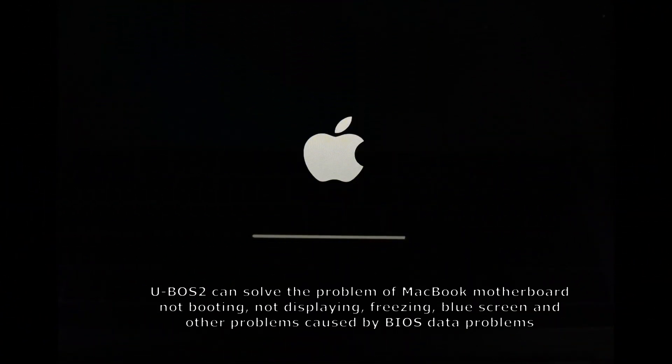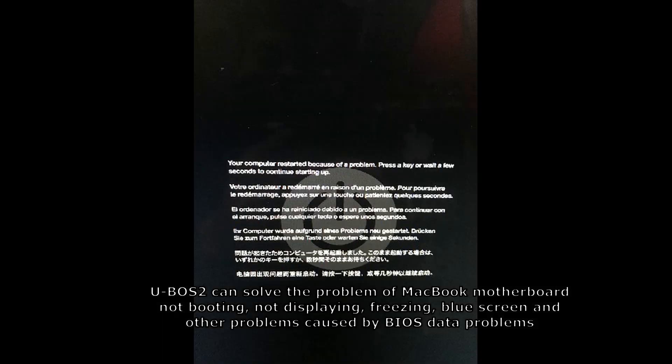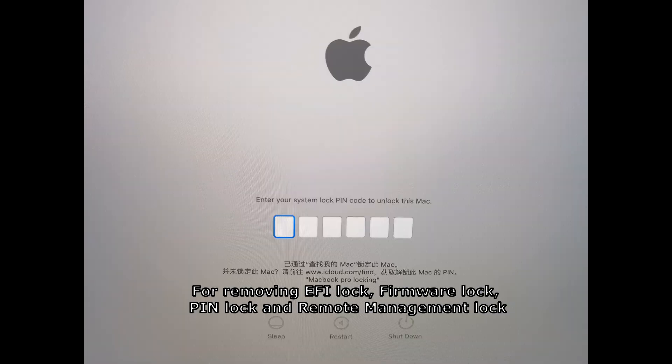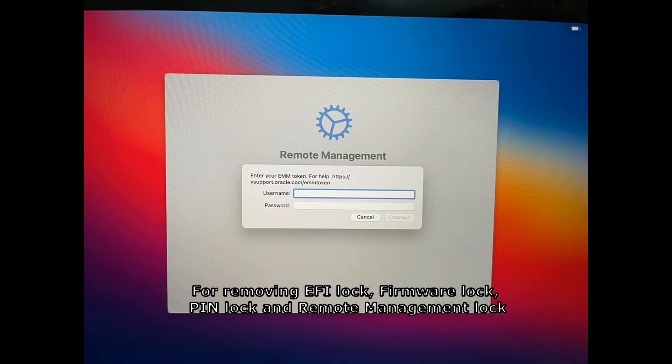U-VoS2 can solve MacBook motherboard problems including not booting, not displaying, freezing, blue screen, and other issues caused by BIOS data problems. It also supports removing EFI lock, firmware lock, pin lock, and remote management lock.